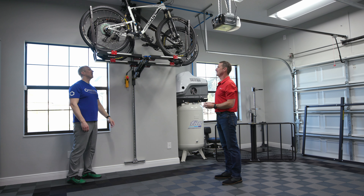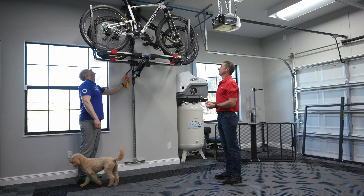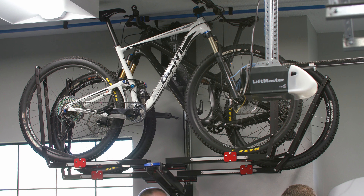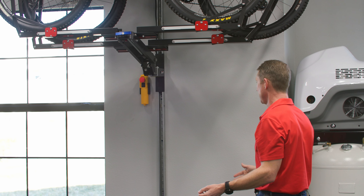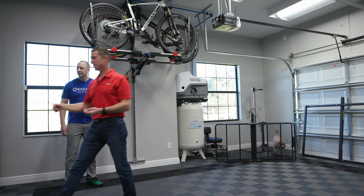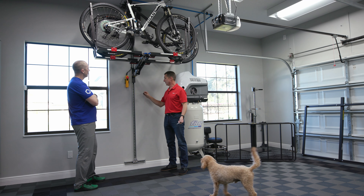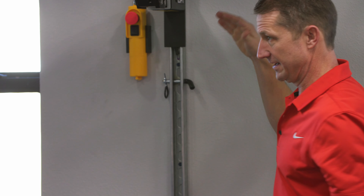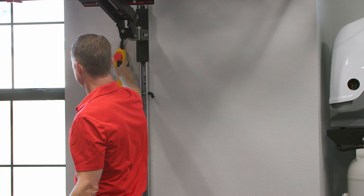He has a ten-foot-four ceiling and he's six-two, so now we're at comfortable walk-under height, which means you can still park vehicles in the garage. We also supply a safety pin that goes through holes in the side of the track. When you're away from home, storing items for a while, or don't want kids playing with it, you put the pin in and it is not coming down — it stops right there.